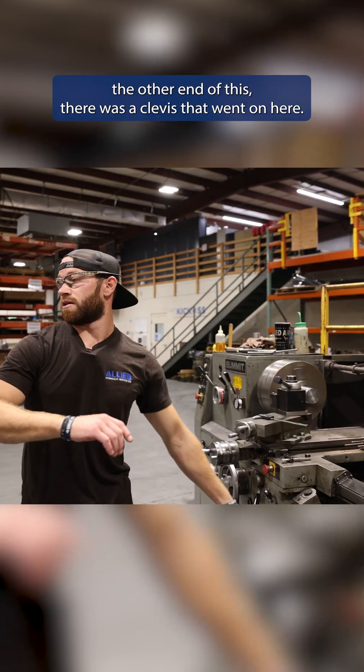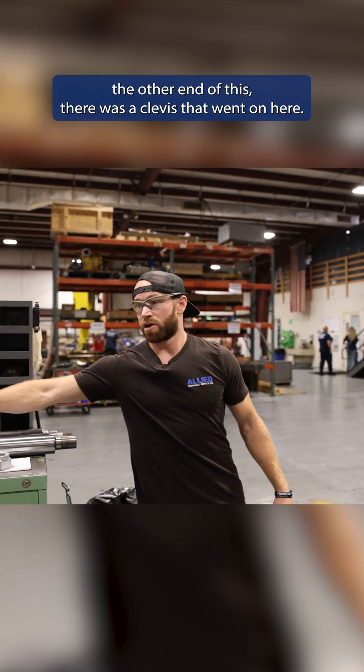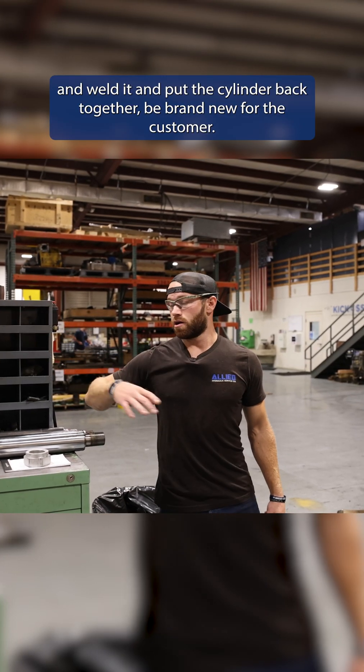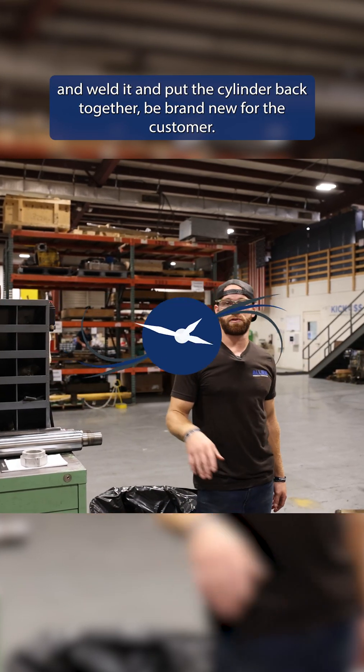And then on the other end of this, there was a clevis that went on here. I will machine down the clevis to where it's going to be completely concentric, and I will go over and weld it and put the cylinder back together to be brand new for the customer.